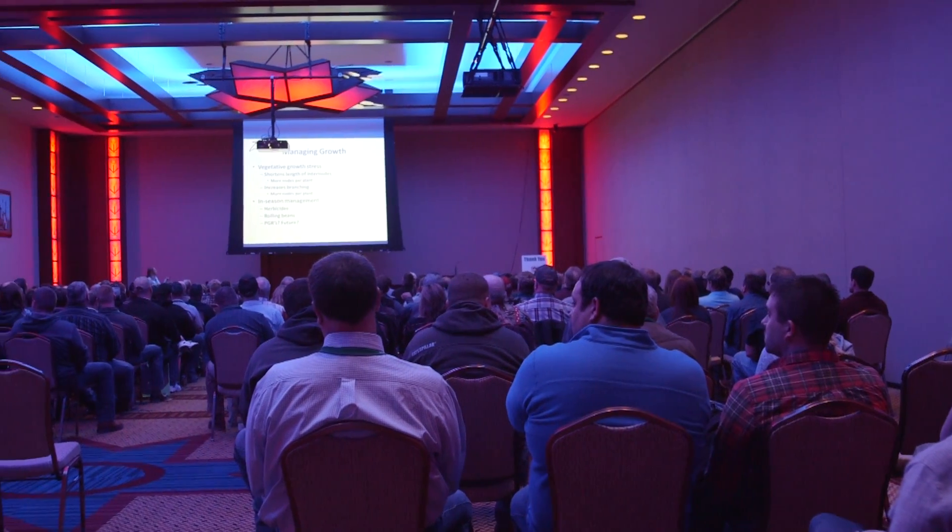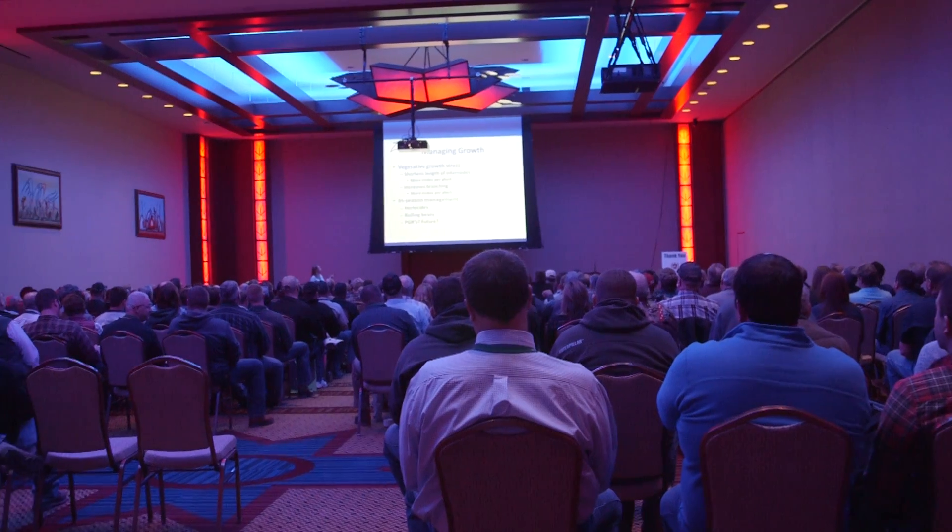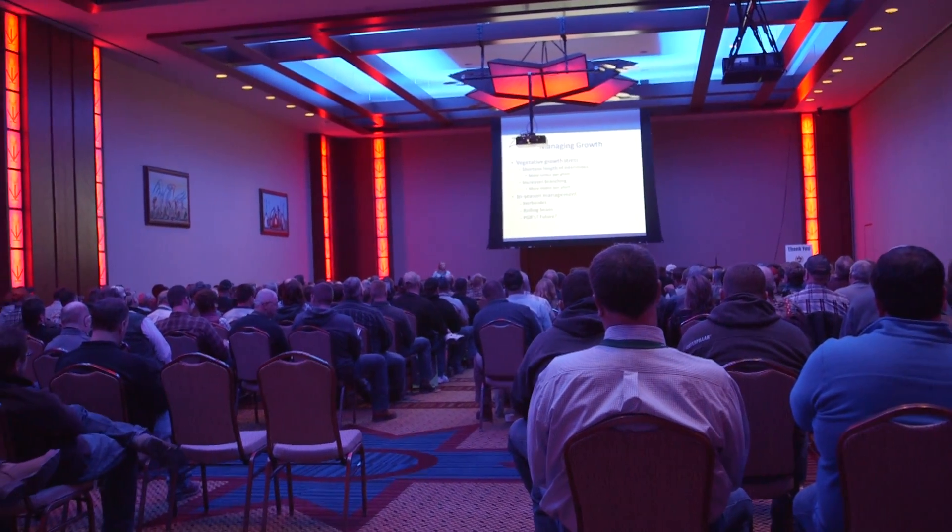I'm going to start off this morning talking about understanding the yield components that drive soybean yields. A lot of farmers get frustrated with where their soybean yields are and want to see improvement, but maybe really don't understand how the plant works. We break it down and talk about the amount of pods per plant, the amount of seeds in every one of those pods, and then the weight of the seed itself. Those are the yield components we're trying to enhance to improve yields.